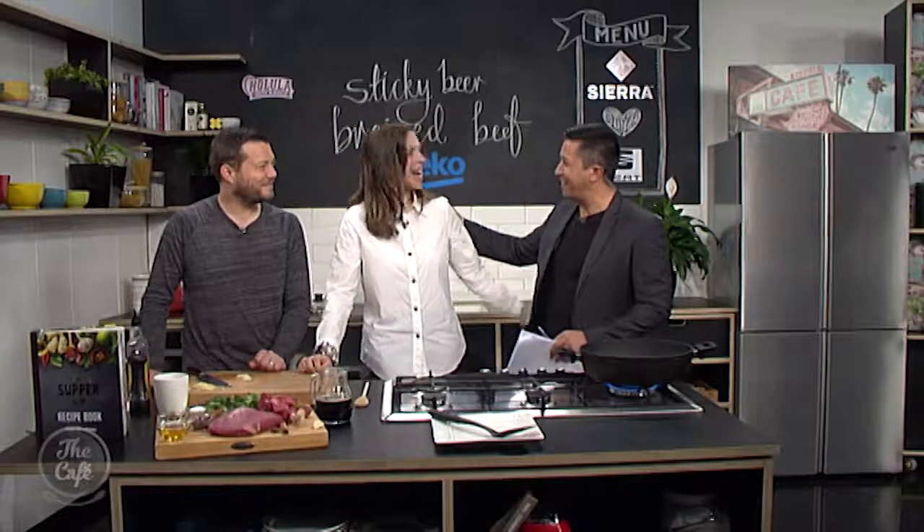Great to be joined in the Beko kitchen with Vanessa Baxter. How are you? I am very well, thank you for having me in the kitchen. I'm going to take on board what you said — I'm not going to strive for perfection, just going to make it good. Exactly, that's exactly right.